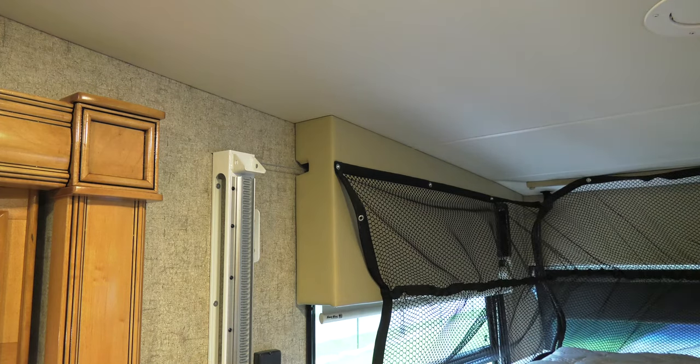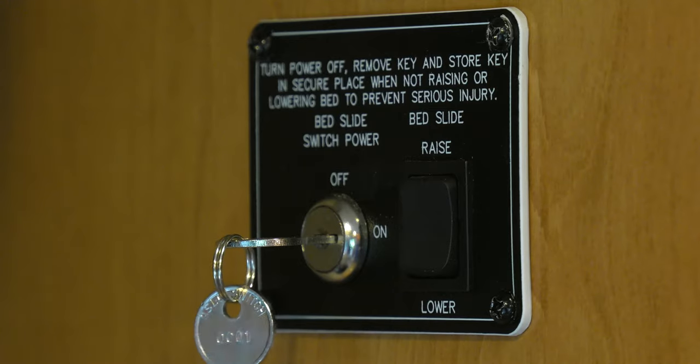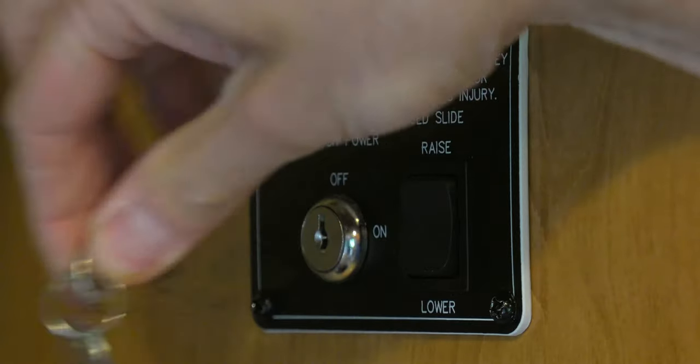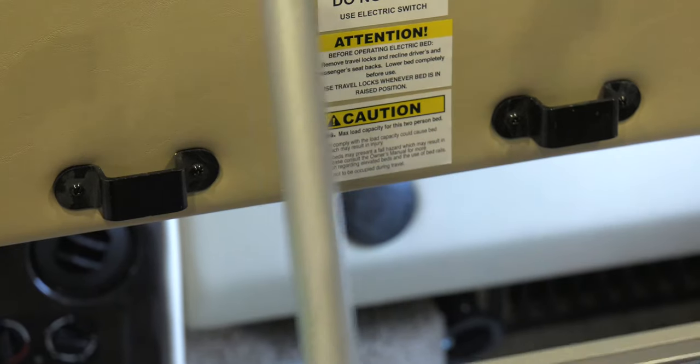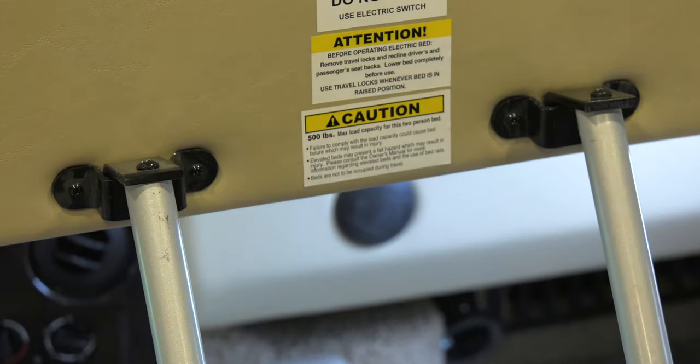Once you have the bed lowered, turn the keys to the off position — you can take them out if you want. Now your ladder is ready to go in place.